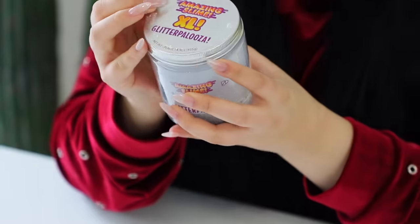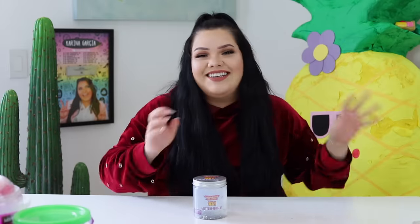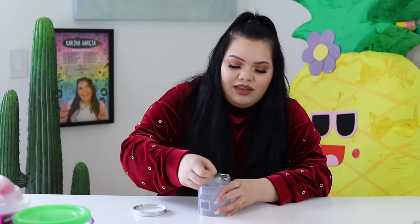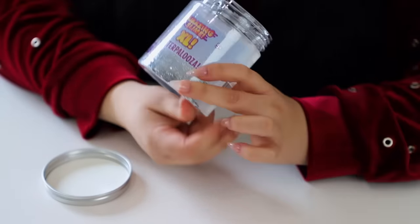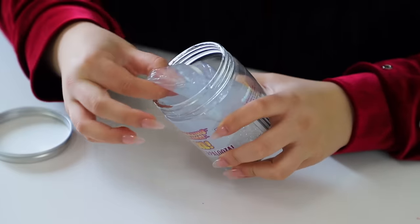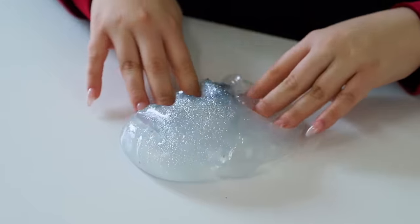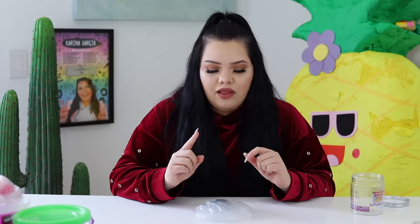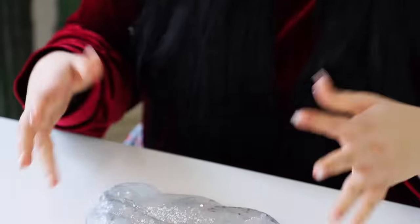Oh my god, I just broke the slime! This looks like a really pretty clear slime. This one is called Amazing Slime XL Glitterpalooza and it's a clear slime. It feels nice, it has glitter, and it has that wet feel to it — a lot of store-bought slimes have that feel. When you stretch it, it stretches to an extent, which happens a lot with store-bought slimes, but I don't hate it.